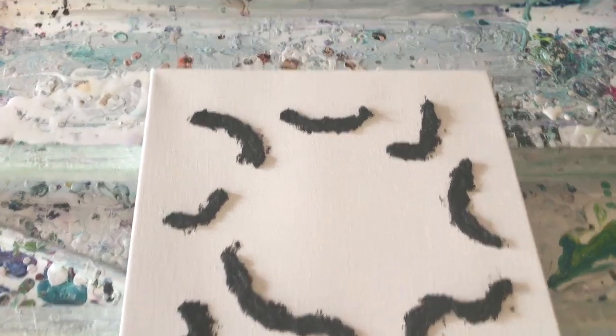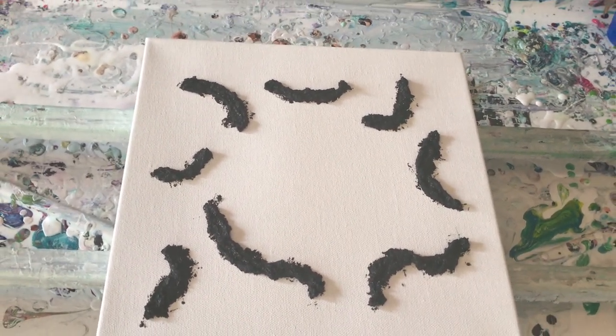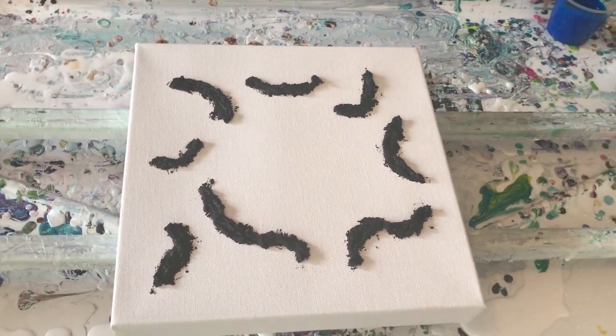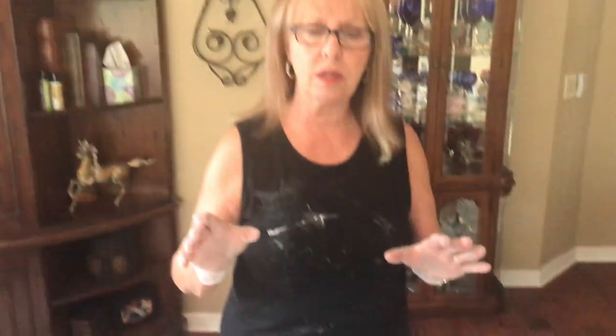Let's try some barriers that aren't quite as big — these look like worms, but we'll see. We're going to do a flip cup in the middle, and then Kathy's going to tilt it around the barriers and see what happens. I'm already using the already-made paints by Michaels — the phthalo blue, the silver, and the turquoise. I put two drops of Helmer's silicone into each cup.